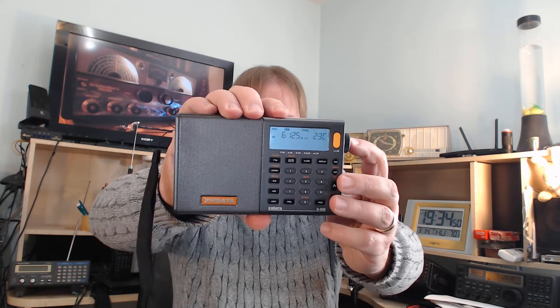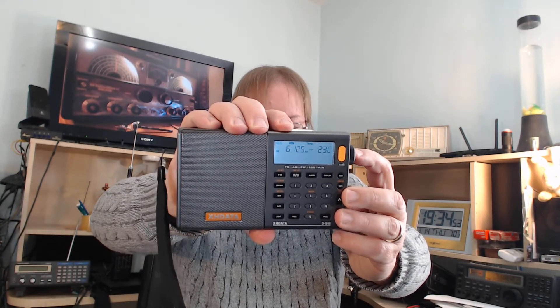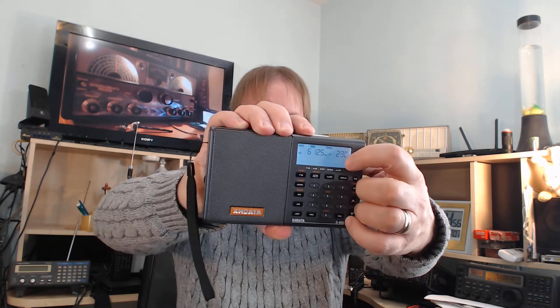Some receivers have that — for example, on the XH data that I got this week. The tuning step is set by pressing. So if I turn on the radio and go to the shortwave bands, I actually press the button and it will give me different tuning steps — which are fast, slow, and stop. Stop means that when I actually tune, it doesn't change the frequency at all. So those settings will give me five or one kilohertz steps when listening to the radio.